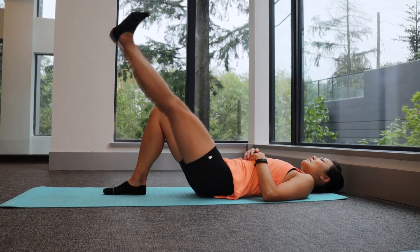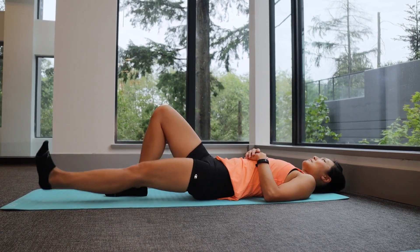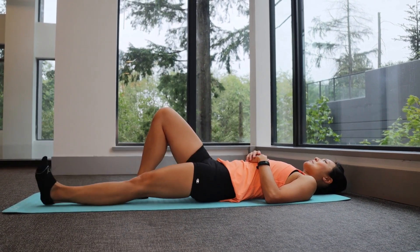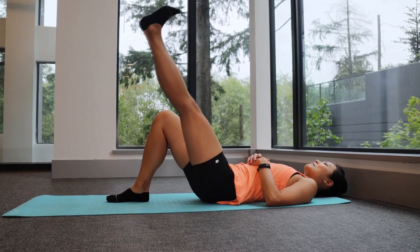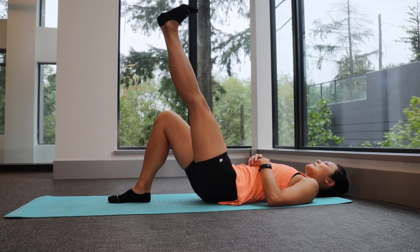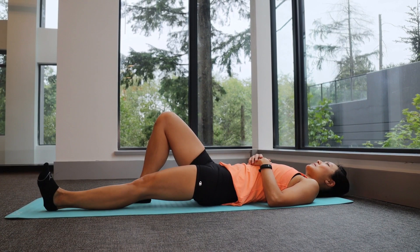With the second exercise, lie on your back with your knee straight on the side that you're working. The other knee can be kept bent to relax the back. Keeping your knee straight, lift the leg up as high as you can to your comfort level. You will feel a tightening in the front of your thigh and a nice stretch on the back of your leg.